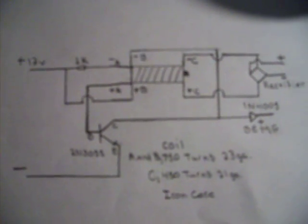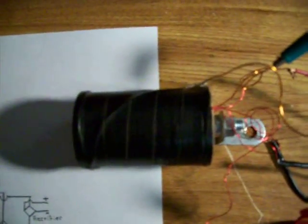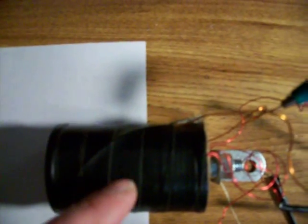This is your basic jewel thief circuit. I've redone it for a bigger coil though. This coil has two windings, 23 gauge, both wound at the same time, and then it's got a 21 gauge wound on the outside of them too.